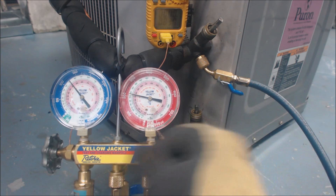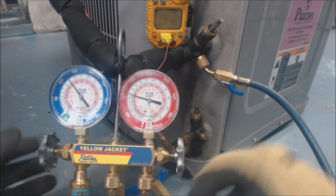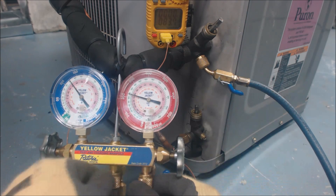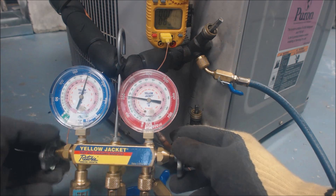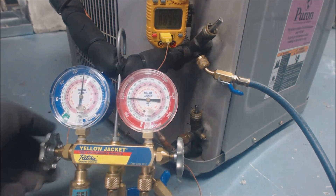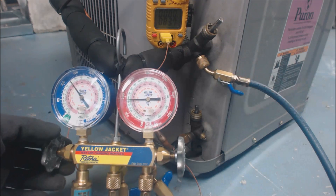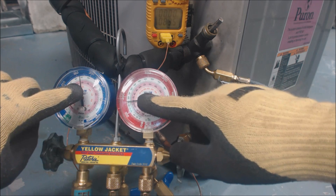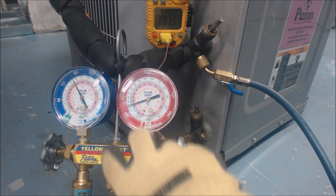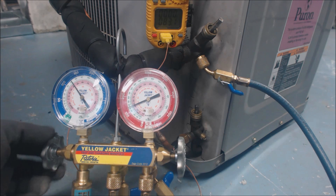Now we're going to purge the air out of the blue line, then charge from here into the liquid vaporizer. The liquid vaporizer is going to flash the liquid back into a vapor before it puts it into the suction line — you don't want to put liquid straight into the vapor compressor. We want to get these two gauge sets to read the same pressure. Once they do, we've successfully put all of our liquid refrigerant back into the vapor line. The liquid line can hold maybe seven to ten times more refrigerant than the vapor line when the system is running.